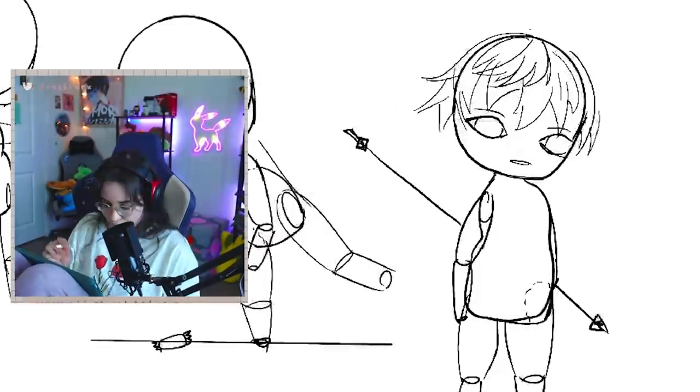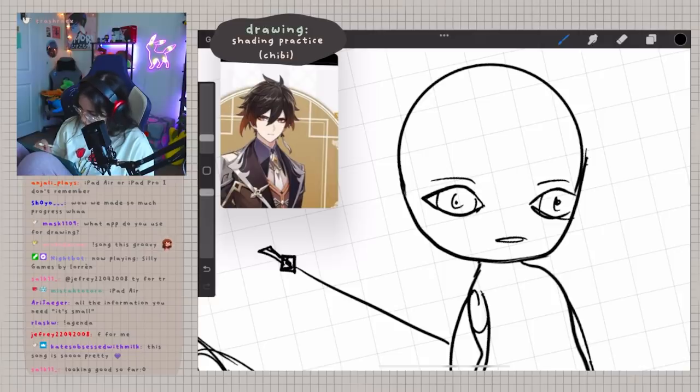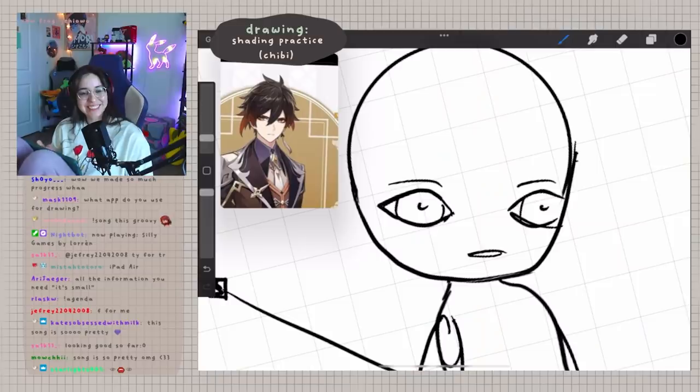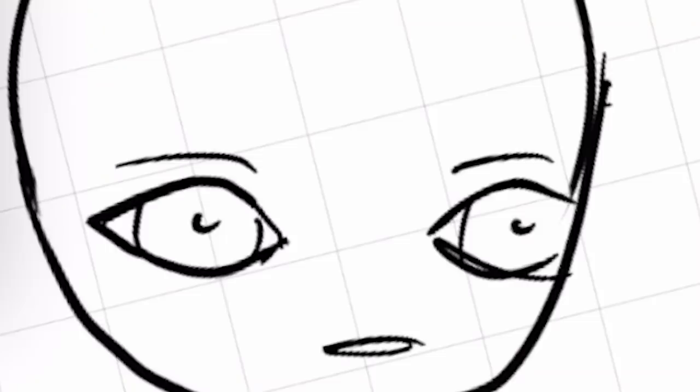I wanted to draw chibi Zhongli, but I couldn't quite get the eyes right. He looks traumatized. I don't know how to draw eyes. This is him right after he got back from the Khanian war — he signed the contract. He just sees some things.